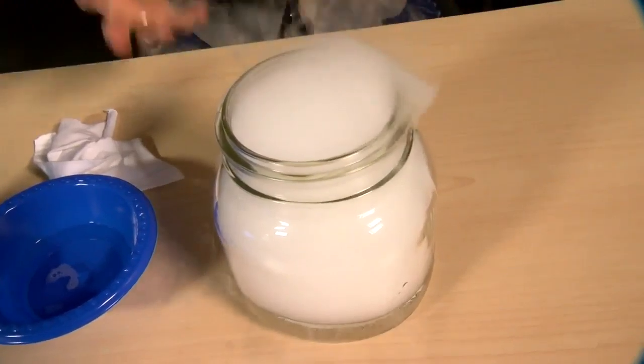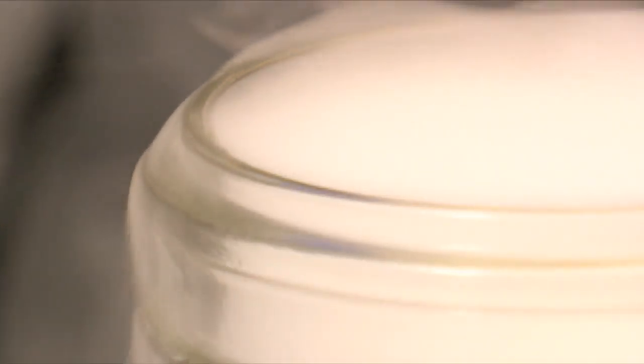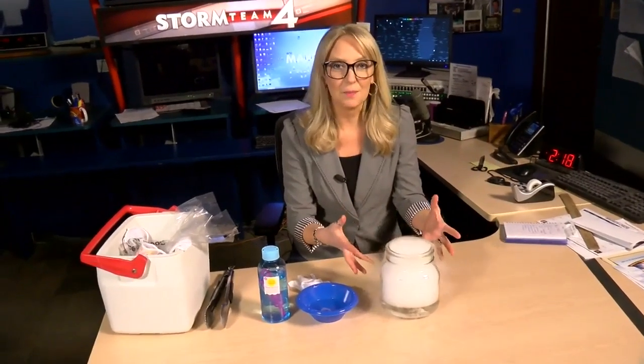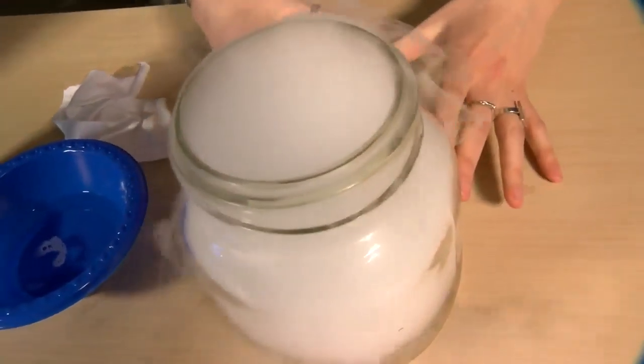This looks like something you might see around Halloween time — one of those spooky cauldrons. Dry ice is often used on movie sets to make what looks like smoke or steam and to set the mood. So this is a fun part just to watch what happens when you put the dry ice into the water.